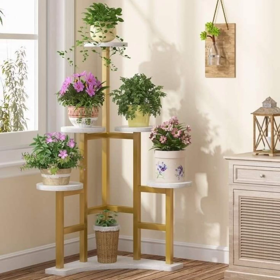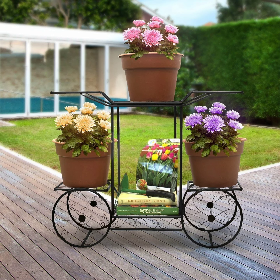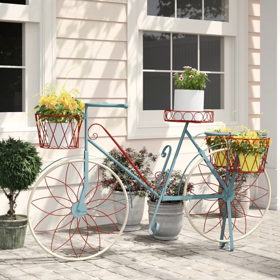Another idea for outdoor areas is using multi-level plant shelves, which can be leaned against a wall or railing. These provide space for a larger collection of outdoor plants and are easy to rearrange seasonally or when switching out plants.